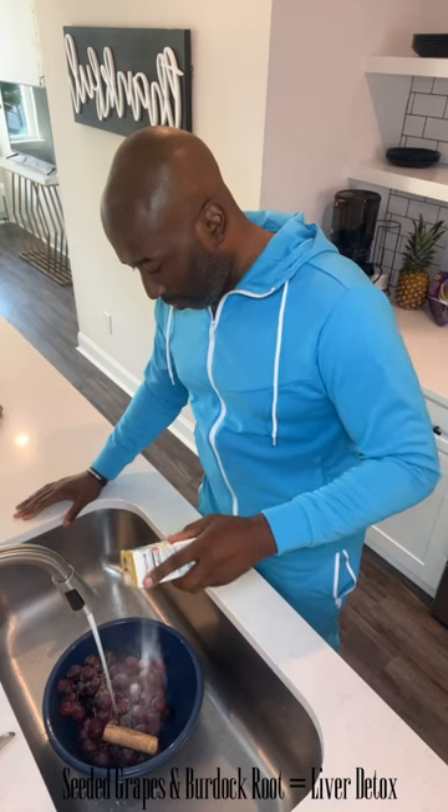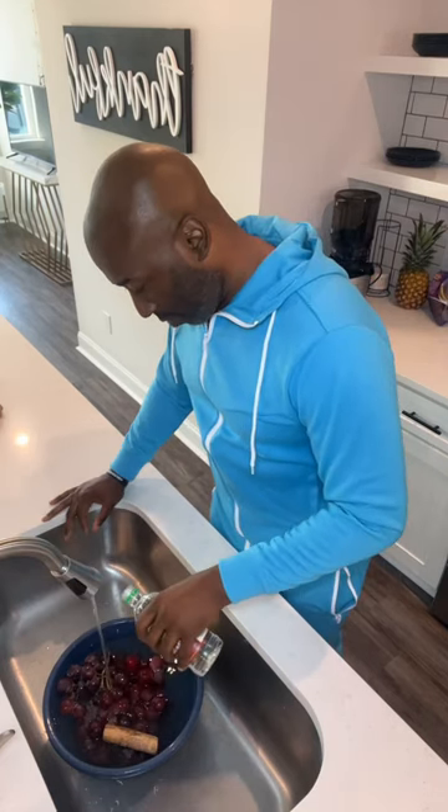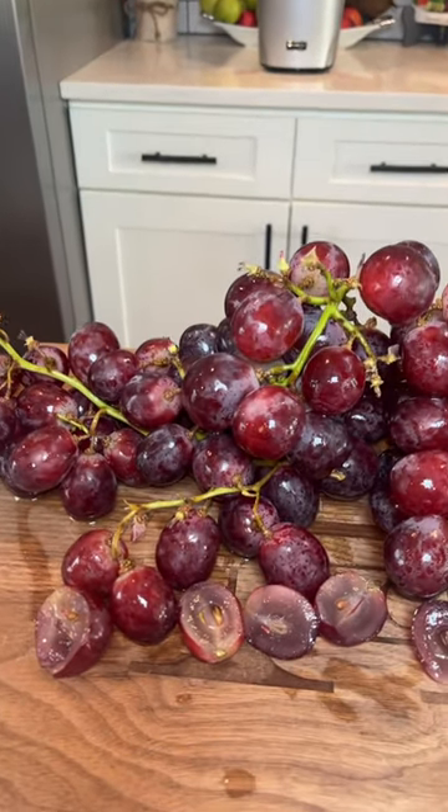At the age of 56, I know if I'm waking up tired, my skin is dull, and I'm gaining weight, I know it's time to do a liver detox.